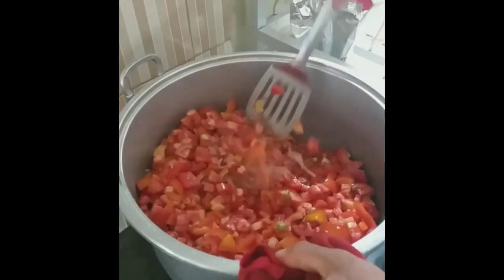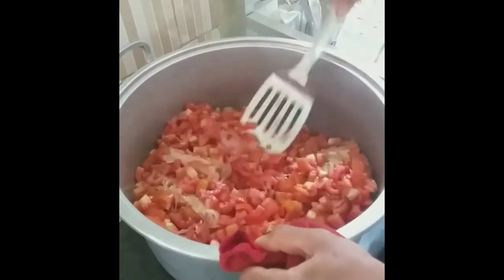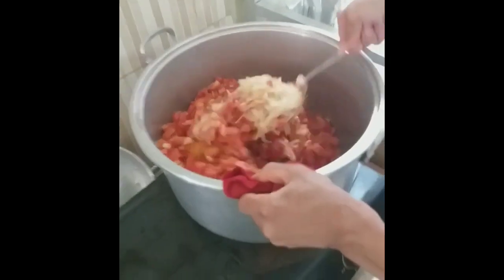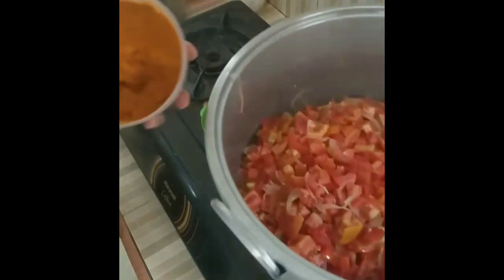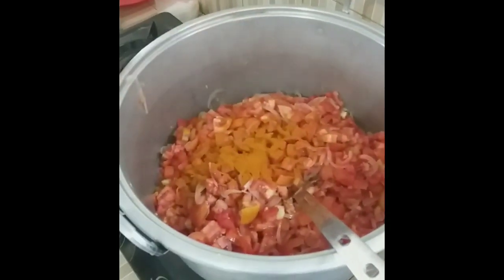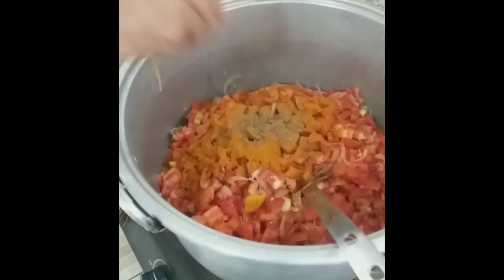Now we have the tomato. Here is some masala — oh, it's so good. It's all looking very delicious. They're all very delicious.